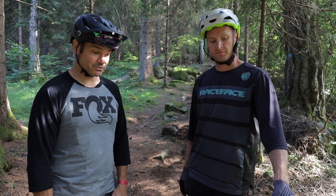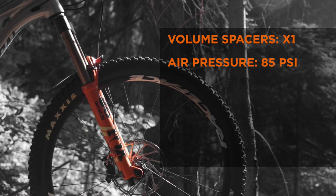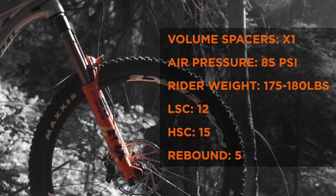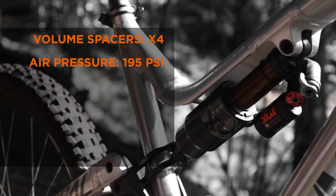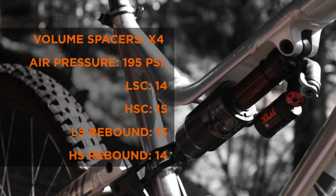Final settings: 170mm fork, one volume spacer, 85 PSI for 175 lbs plus gear. Grip 2 damper: 12 low speed compression, 15 high speed compression, and 5 and 5 on both high and low speed rebound. The Float X2 shock now has four volume spacers at 190 PSI on a 230x60 shock. Low speed compression 14, high speed compression 15, low speed rebound 13, high speed rebound 14.